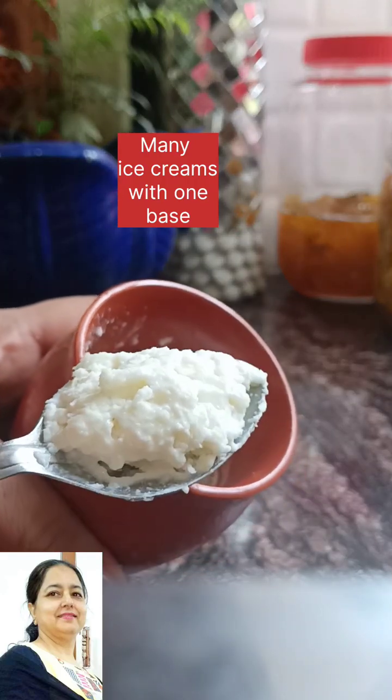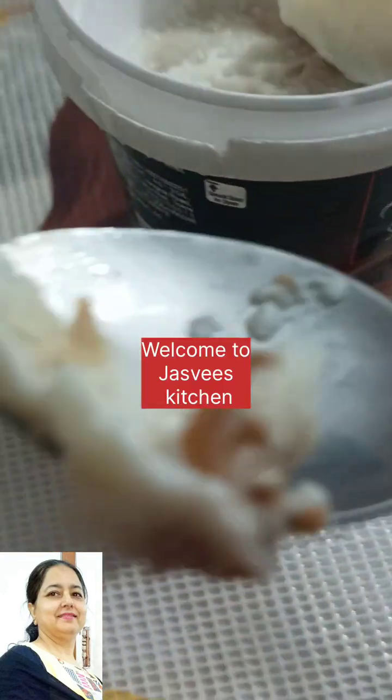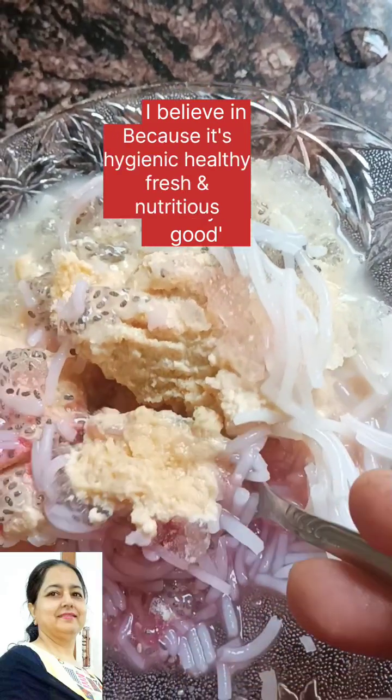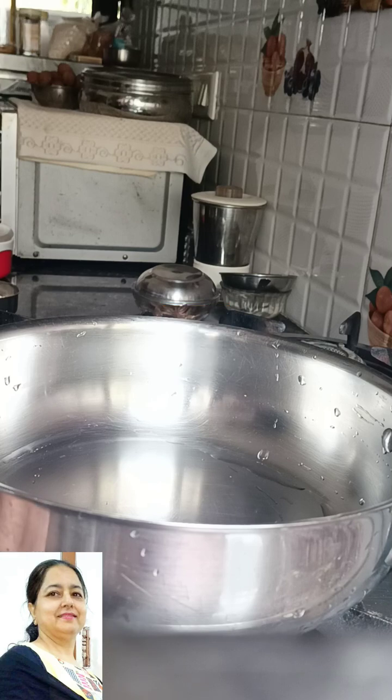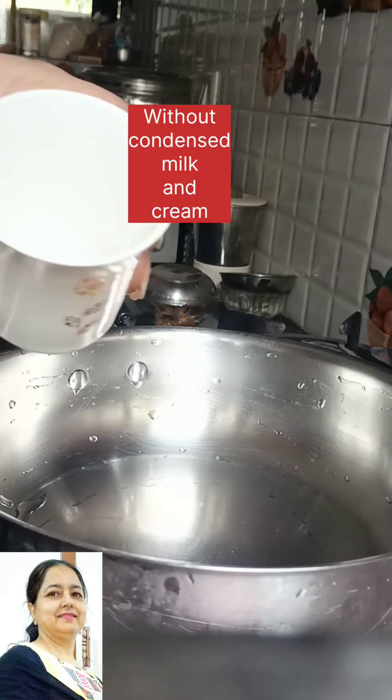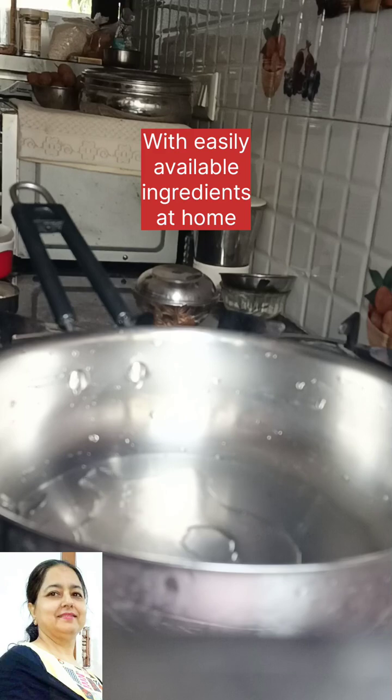Hello, welcome to Jaiswee's Kitchen. Today, without condensed milk, without any cream, it is very healthy, creamy and rich. I believe that homemade food is always good, because it is hygienic, healthy, fresh and nutritious.